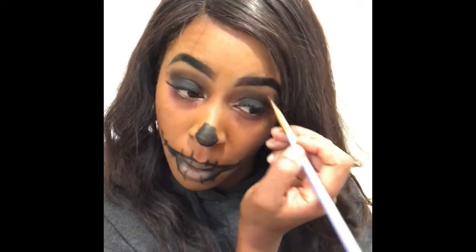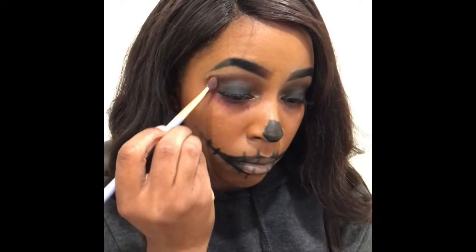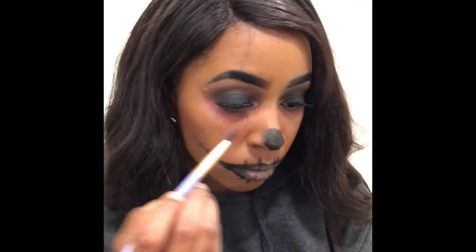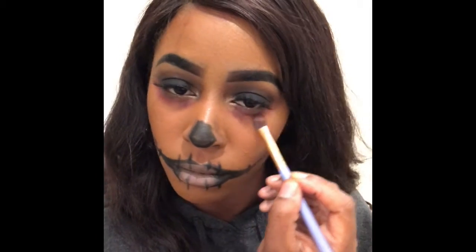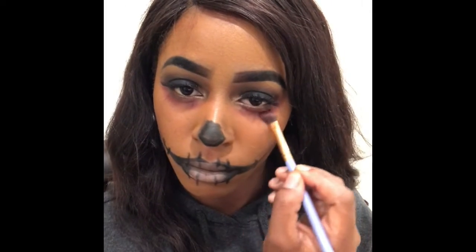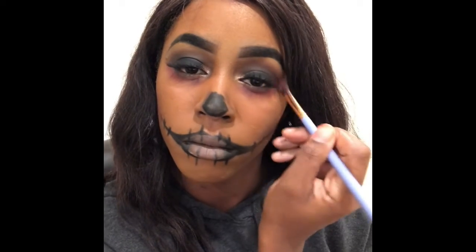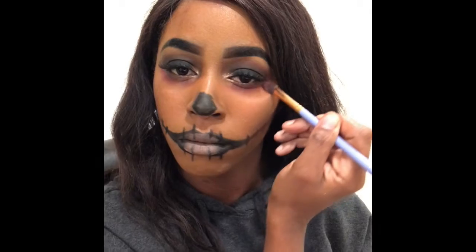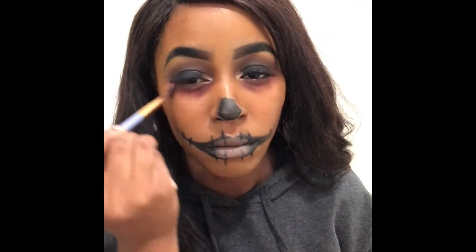I'm just blending, blending, blending out and over. I'm adding it where the nose and stuff is to give it some depth. Then I'm adding some more purple crazy underneath the eyes. I kind of wanted it to come down to like a triangle shape, so I'm really working it in and around.